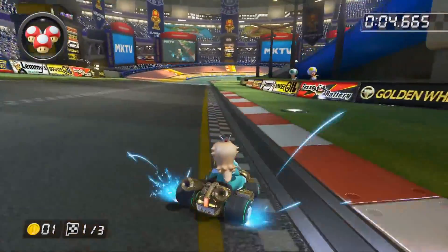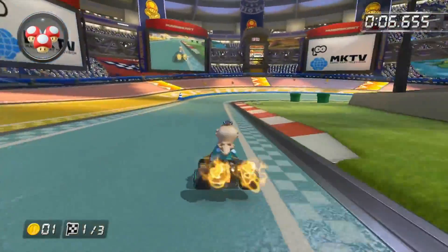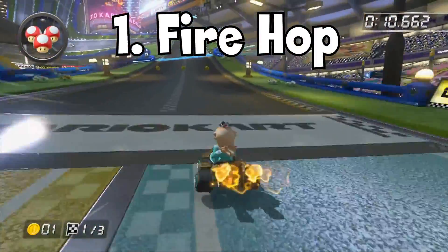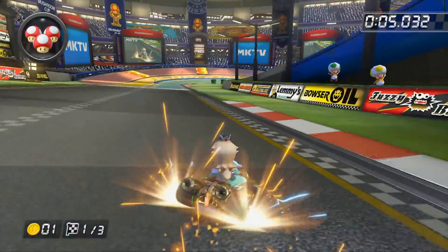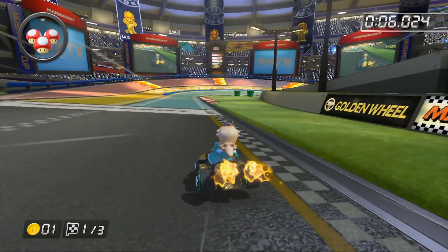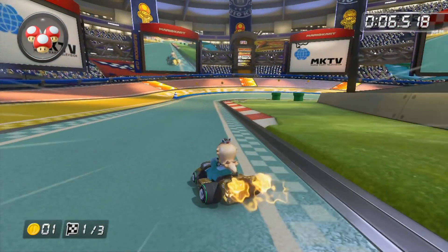The first technique is probably one that most of you already know of — the fire hop. This one is fairly easy to do and can be mastered fairly quickly. All you need to do is during any boost, hop to either the left or right repetitively and you'll go slightly further than you normally would during a boost.